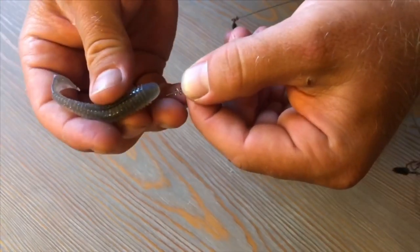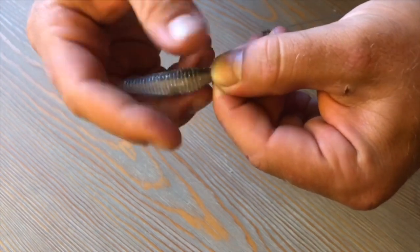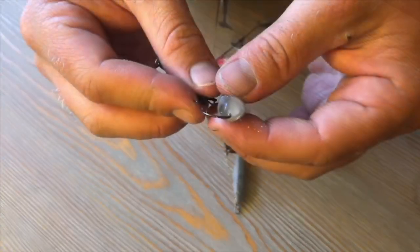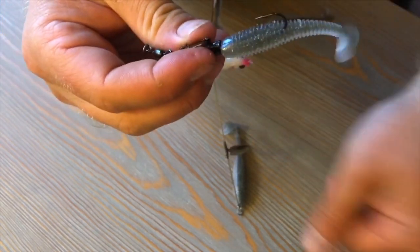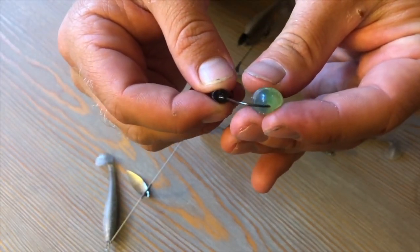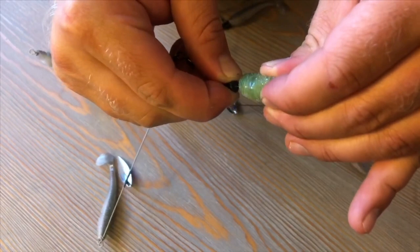Now we get to the fun part where we're actually putting swim baits on. For your teasers, you're just going to twist those on to the screw lock and make sure they're straight. Next, put your swim baits on your hooks. I'm putting all my Pro Blue on my teasers and my two lighter hooks. My Electric Blue and Chartreuse shad is going on my straight wire or back heavy hook — so everything is Pro Blue Shad except for my back heavy hook, which gets the Electric Blue shad.